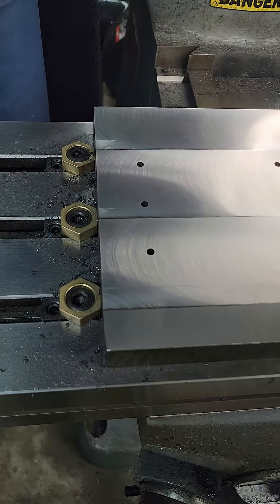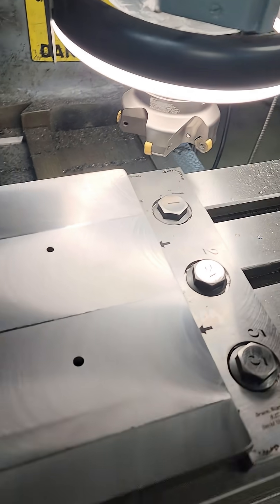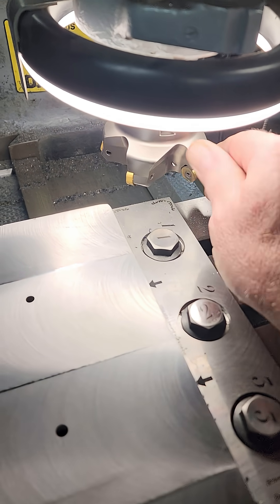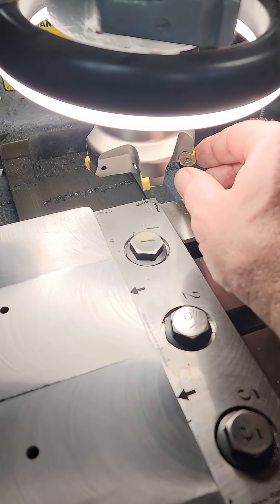The only thing I'm worried about is the 1080 steel. This is mild steel — the 1080 is a lot harder. This didn't get warm at all and it cut really good. I hope that it does the same for the 1080.